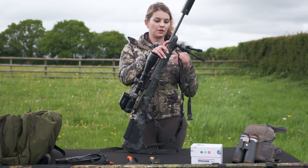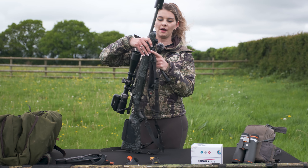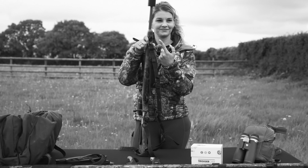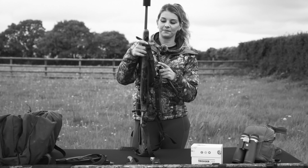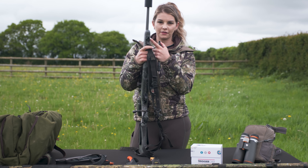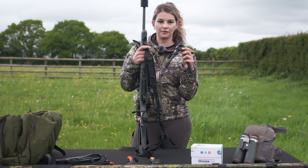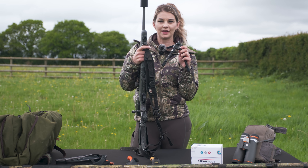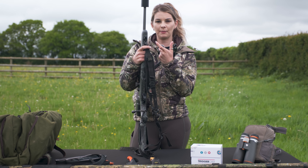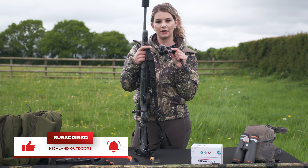Also on this rifle I have got the Spartan bipod. These are absolutely fantastic — they come with an adapter which you can fit to any rifle, meaning you only need to have one bipod which you can transfer between different rifles. When I was first stalking I had quite a chunky bipod on my old rifle, but now I can have it taken off and only put it on when I need it.